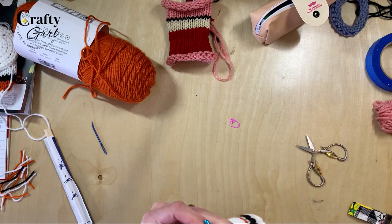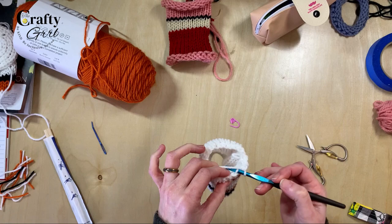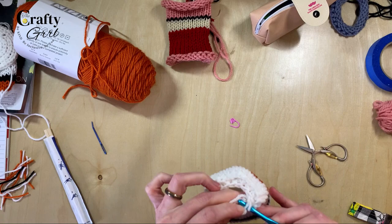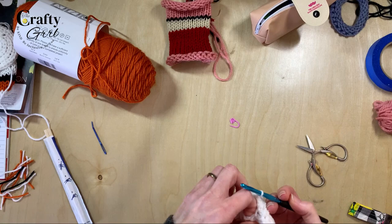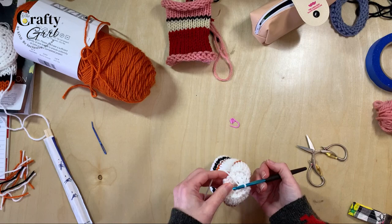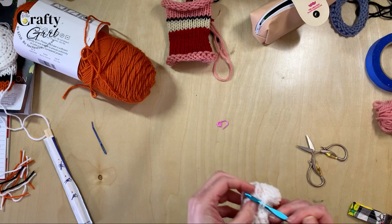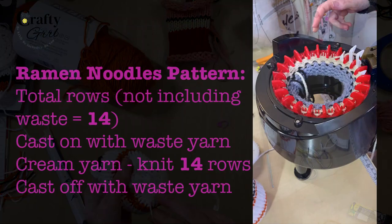I decided to continue crocheting all the way around the bottom to create a flatter base, using a decrease method. You can look up tutorials on crochet decrease if you want to get more into that. Alternatively, you could just finish it off by tying off the yarn and leaving an open bottom, or create a circle with the 22-pin — about 10 rows — and stitch that to the bottom. I ended up doing a crochet decrease all the way around the bottom, then tied it off and hid the tails.